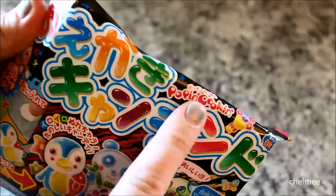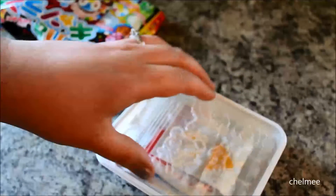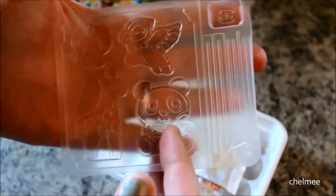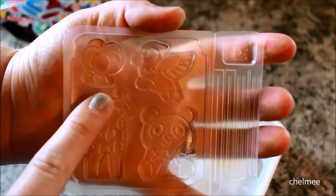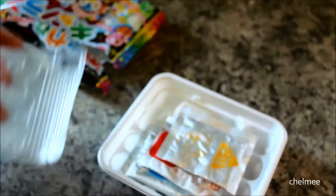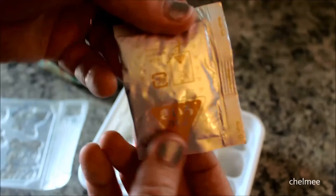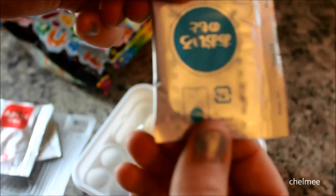It's made by Kracie — it's called Popin' Cookin', though there is no cooking involved at all. So we have our little molds here — that is so cute! There's a panda, a bird, a giraffe, and balloons. This is so adorable!